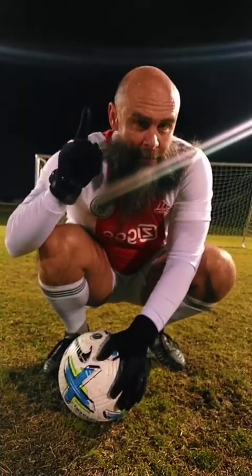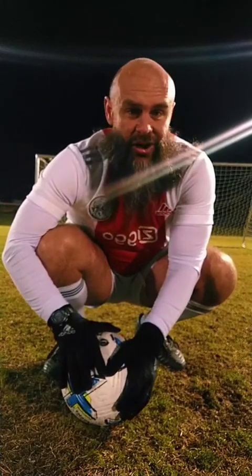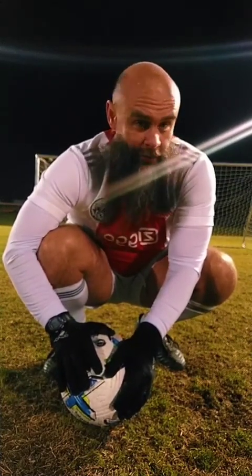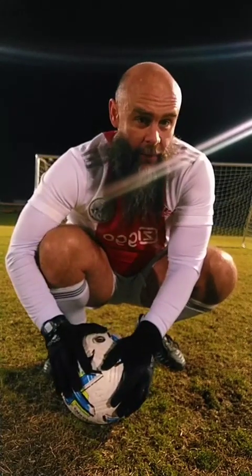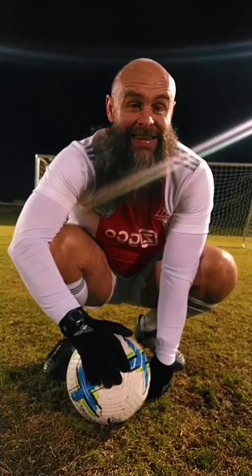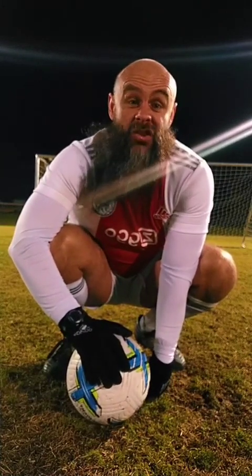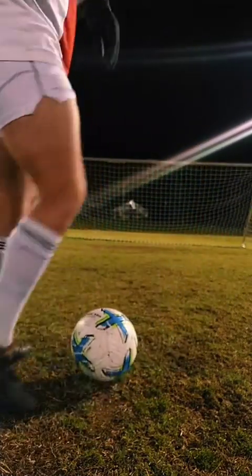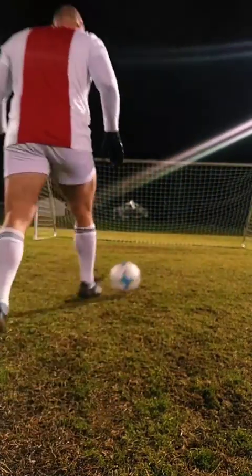Remember that: fascia training will not make you a better soccer player. It will not make you shoot the ball harder. The reason Erling Haaland hits the ball as hard as he does is because his technique is excellent and he's incredibly strong. Alright guys, that's it — I'll talk to you guys next time.